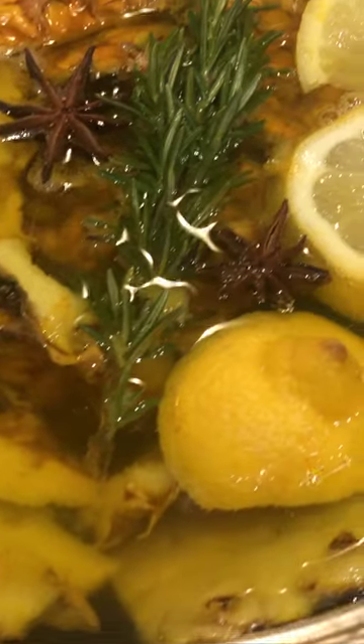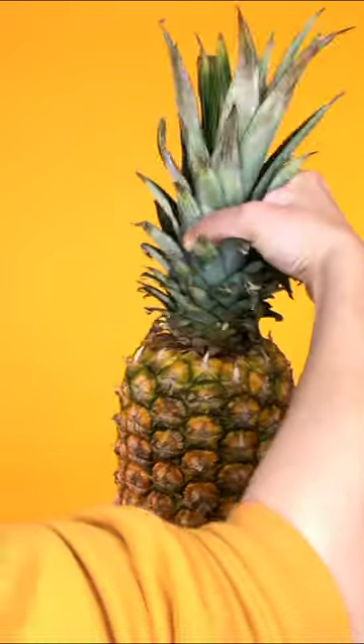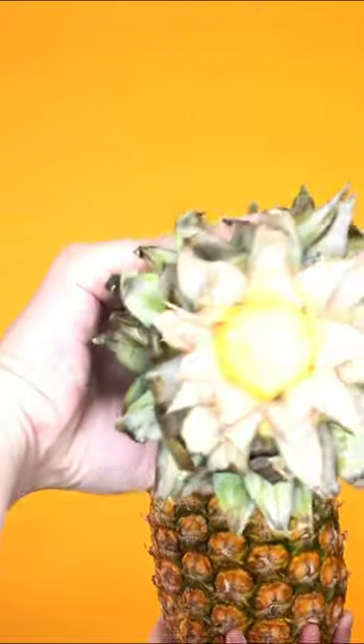A pineapple is a versatile and amazing fruit, so don't throw any of it away. You can use everything from the skin to the core, and you can even grow a new pineapple out of the top. I kid you not.